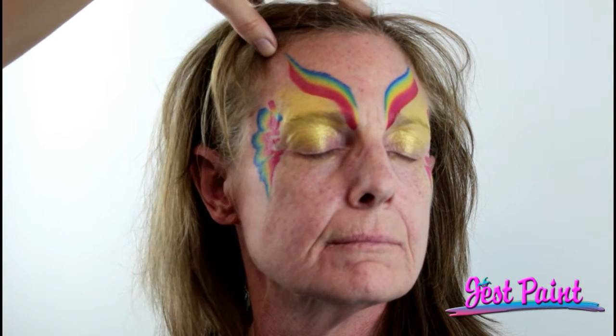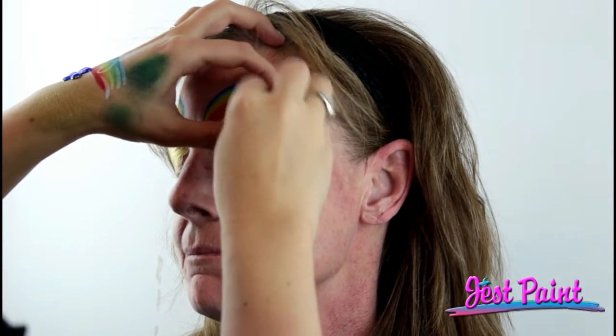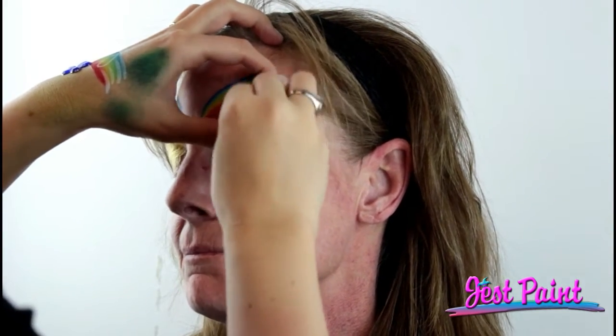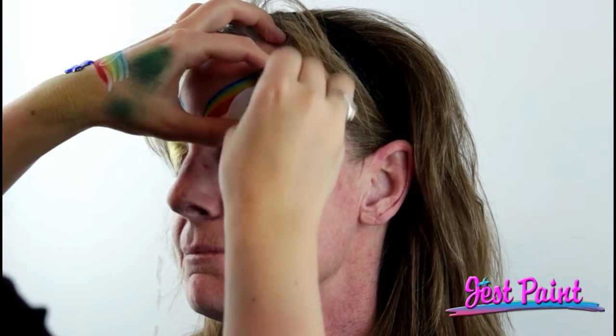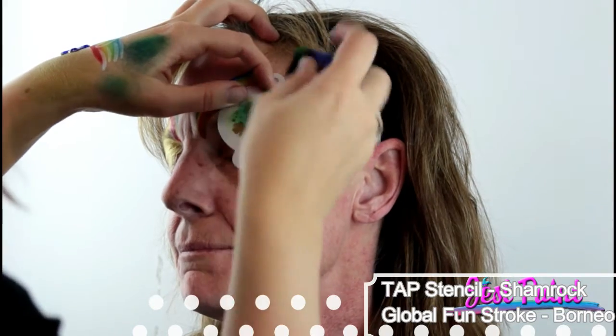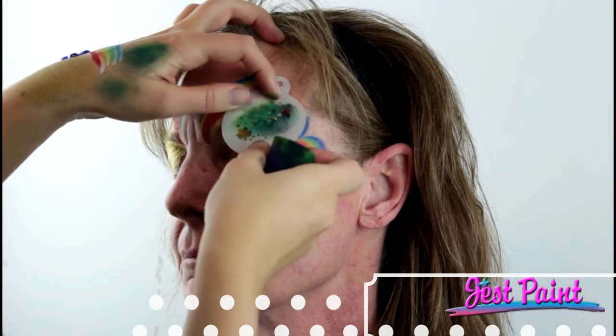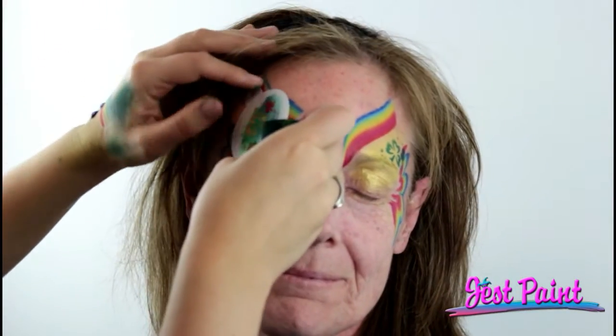Do a little wiggle and pull — that's the base. I'm going to find a good spot to stick this shamrock right above her eyebrow, going at the angle that the rainbow strokes are making. I'm going to pull it off and there she goes. Then I'm going to do this side — it looks perfect.